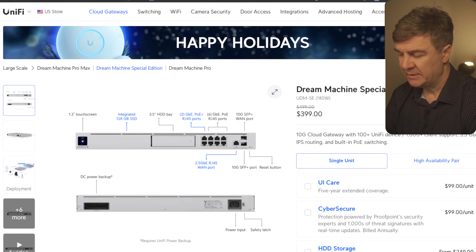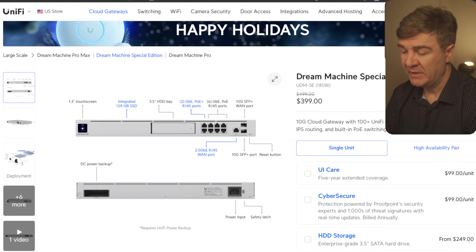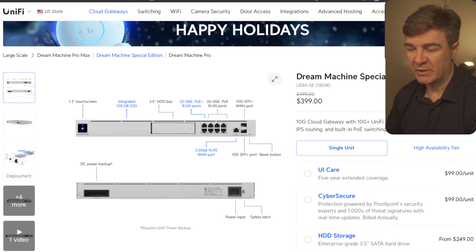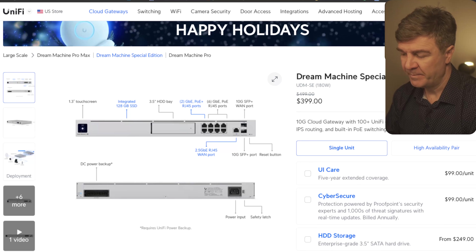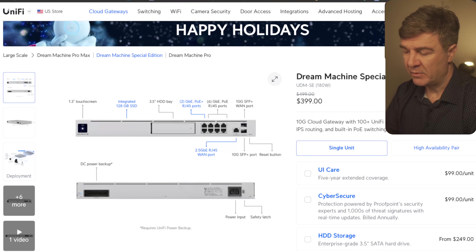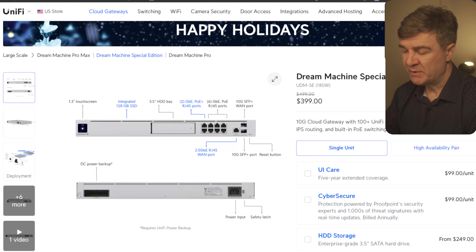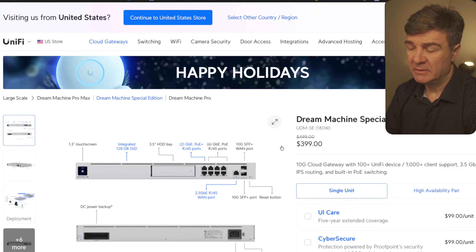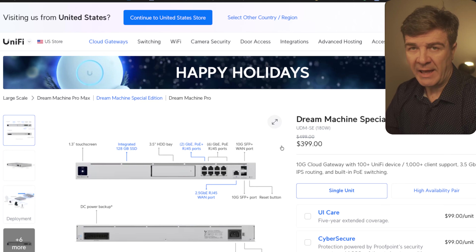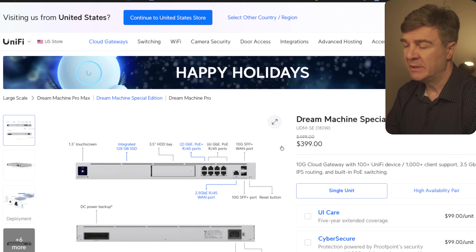On the Special Edition, they have a discount of about 20%, which is $100 off. On the Special Edition, you have the integrated 128 gigabyte SSD, and you still have the hard drive bay where you can plug your own hard drive. It also has PoE output, so if you have two access points, you can connect both to this Special Edition Dream Machine and won't need a dedicated PoE switch. Dream Machines usually come with the full suite — Protect, Talk, Access, everything you need — because Dream Machines have their own UniFi OS console built in.